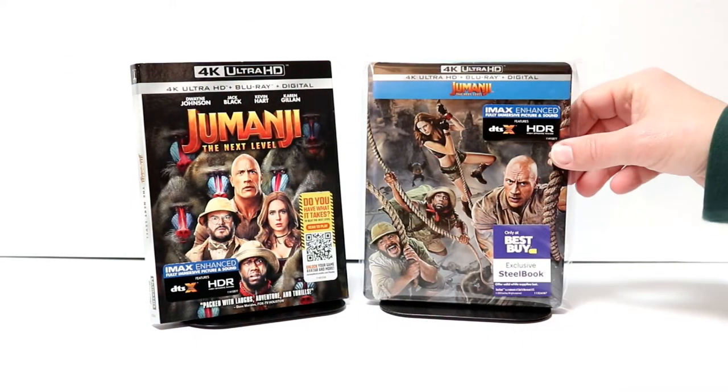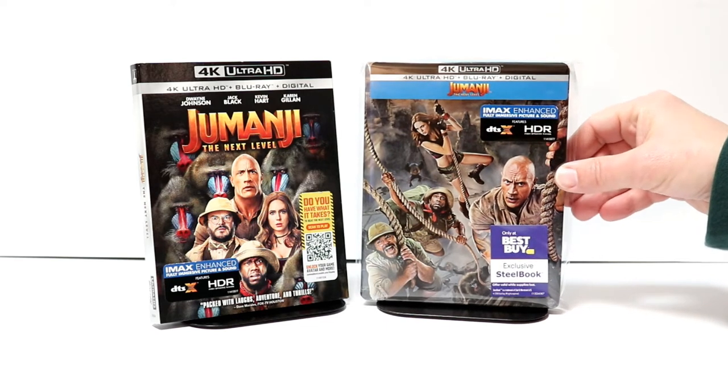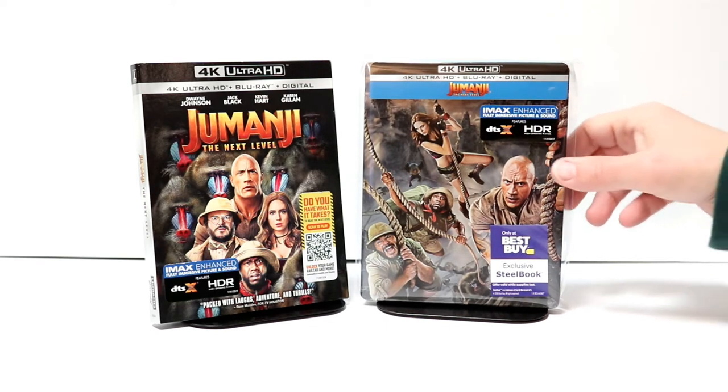I've gone ahead and placed this steelbook inside a protective bag. This bag will help keep the steelbook from getting scuffed up on the shelf. I do have a link below if you'd like to check out where I get these off of Amazon.